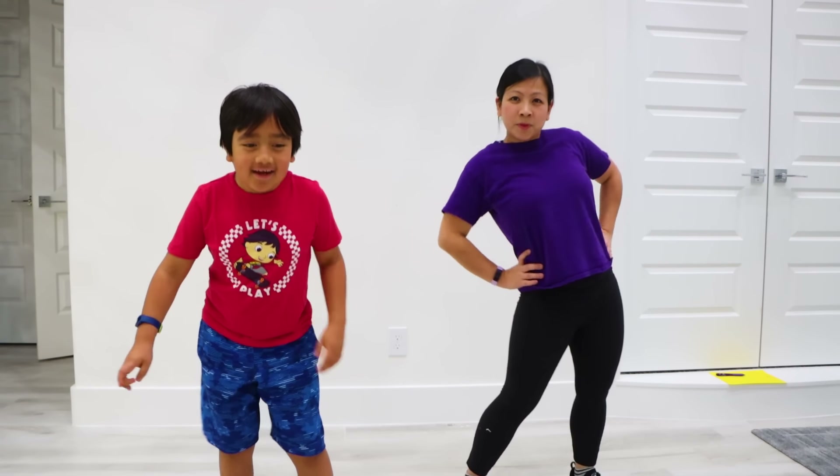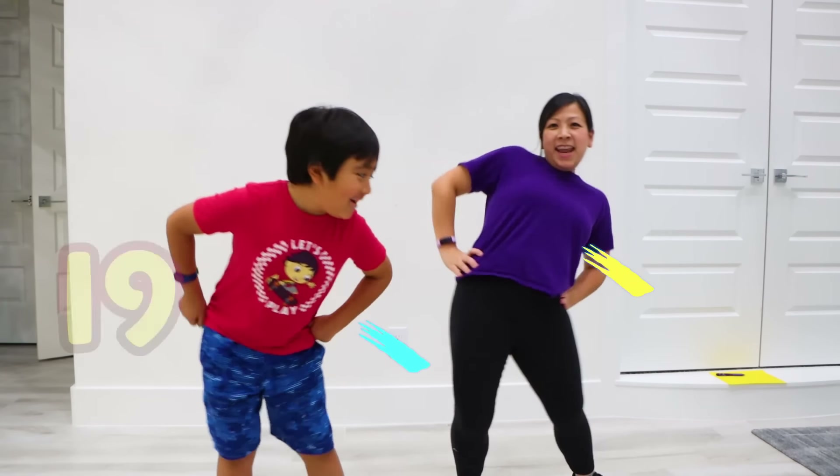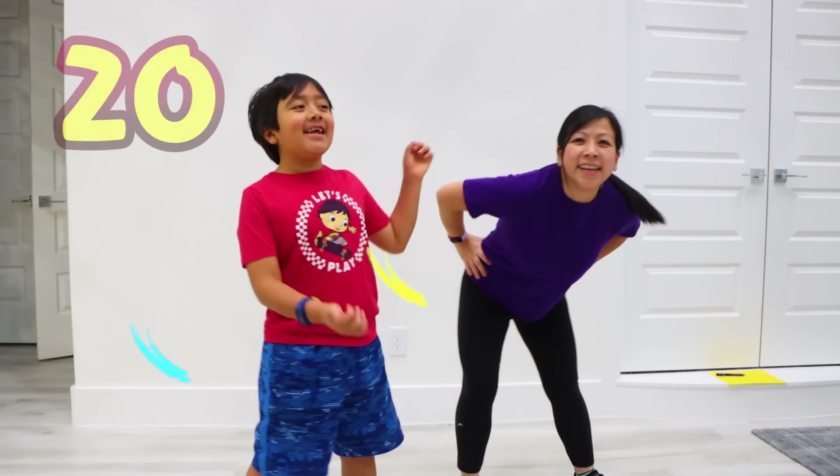Let's Hula Hoop for 20! 1, 2, 3... 19, 20! Yay!